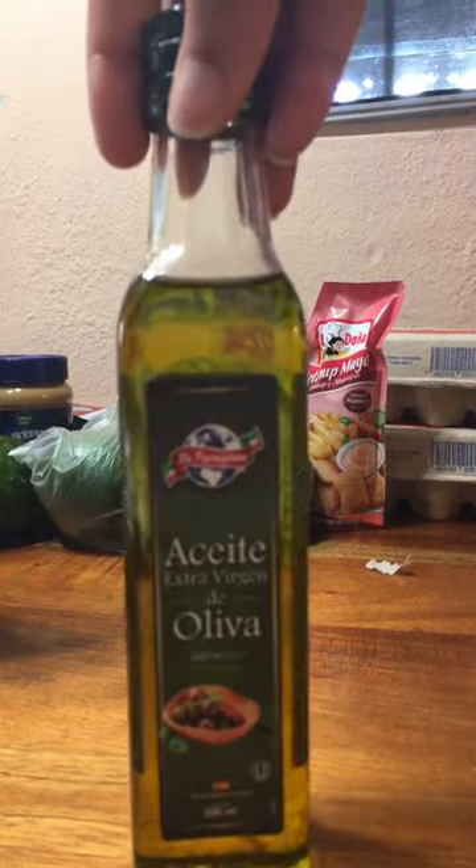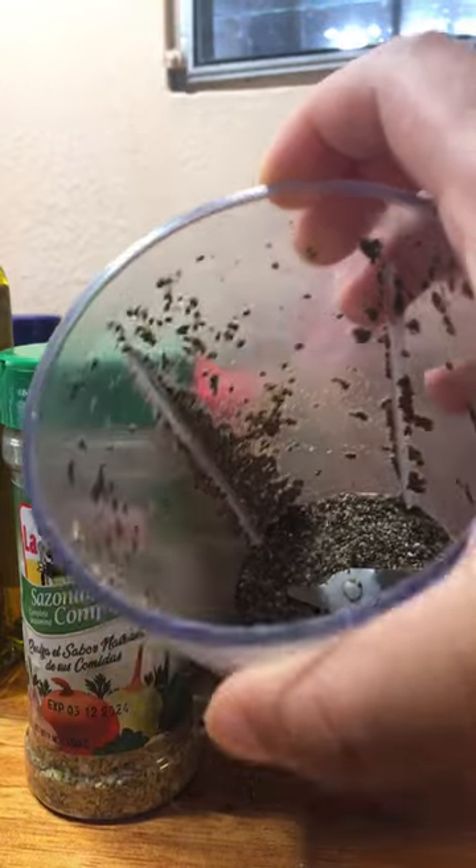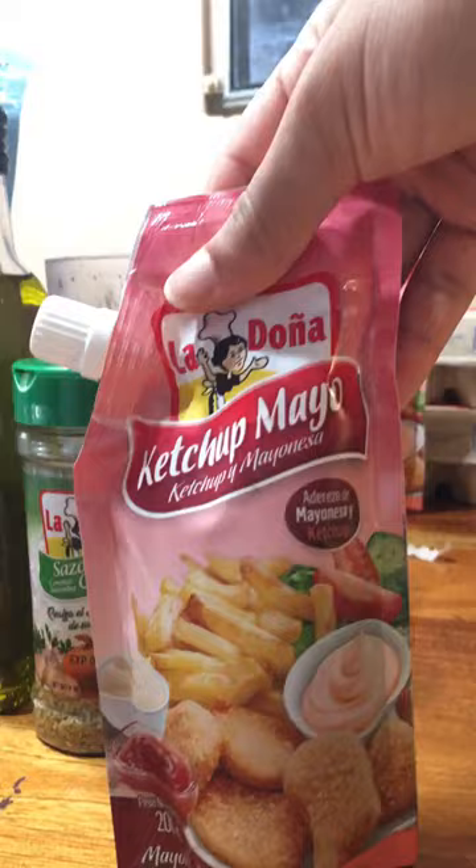The first ingredient is, of course, almond flour. This is to make it soft, and this is the seasoning. This is chia seed for it to stick together easily. Onion, lettuce, ketchup, and milk.